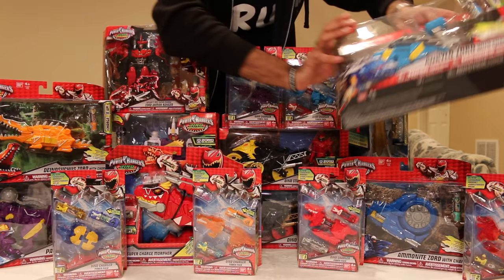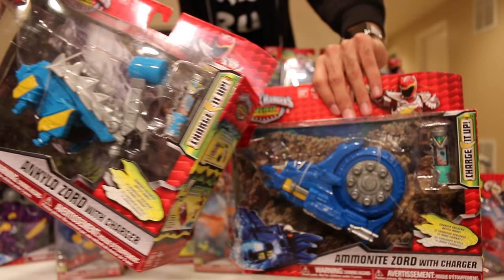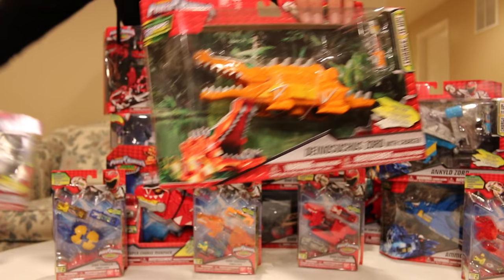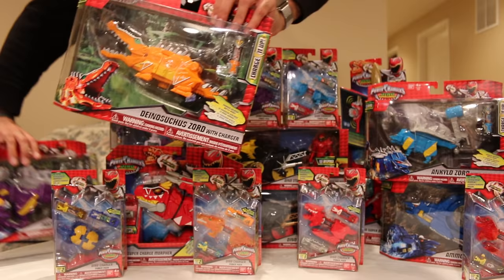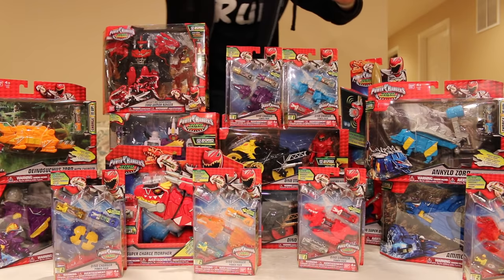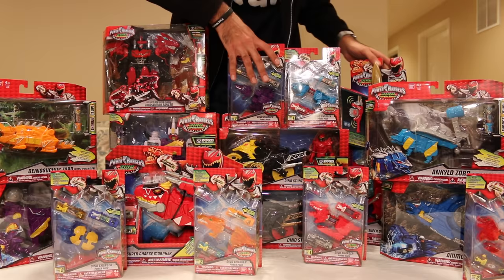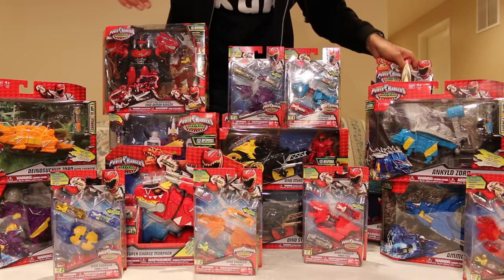Then I got four Zords. I got the Ankylo Zord and the Ammonite Zord repainted blue — so there it is right there. Then I got the Dinosica Zord and the Pachyzord right here — so there's that. The Pachyzord's repainted, by the way. Then I got two of the Dino Stunt Bikes for the Aqua Ranger and the T-Rex Supercharged Red Ranger.